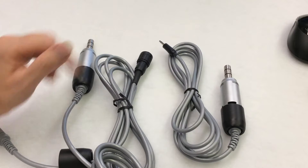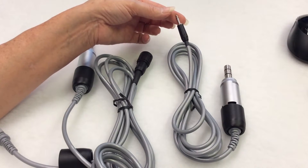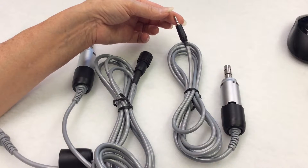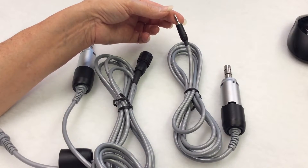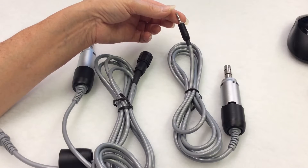If you need to order the one-pin phonotype plug-in cord — and you may want to write this down — the part number is P-RM-C-SP.